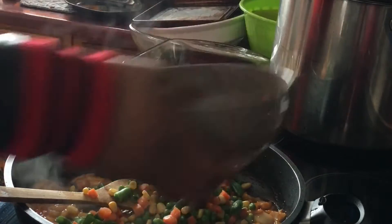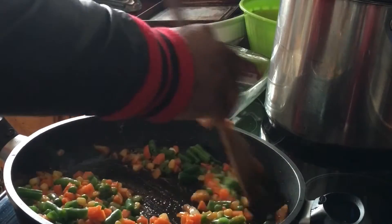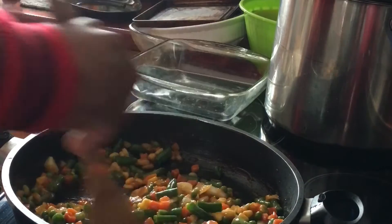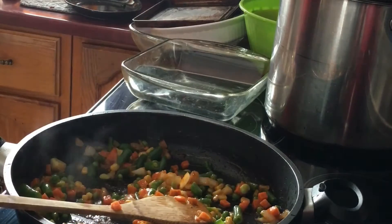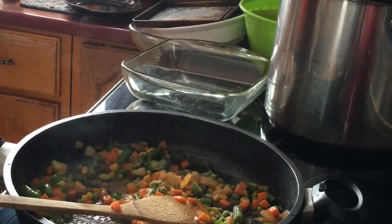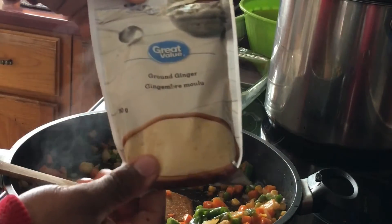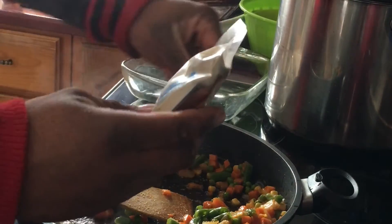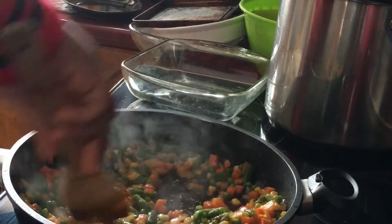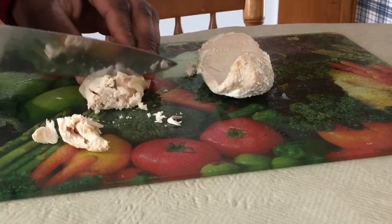Now we're gonna add our mixed vegetables and stir together. Keep in mind, I microwaved the mixed veggies before putting them in — the veggies are pre-made too — because we don't want extra water from them being frozen to go into the mixture. Now I'm gonna add some garlic powder, just about a tablespoon and a half, then stir together. Then we're gonna add some ginger. In order to have good flavor for any food, essential ingredients you need are onions, garlic, and ginger — those three things with any other spice like pepper, salt, or paprika get flavor into anything.